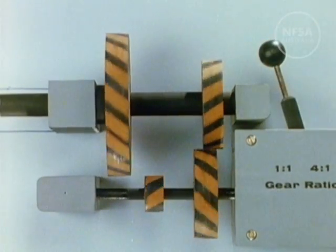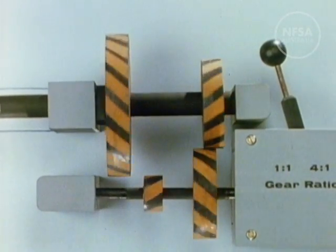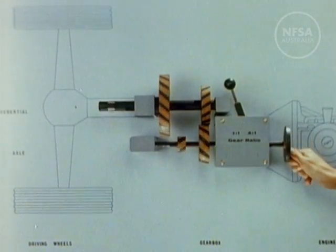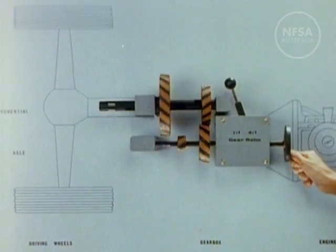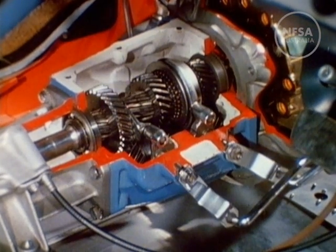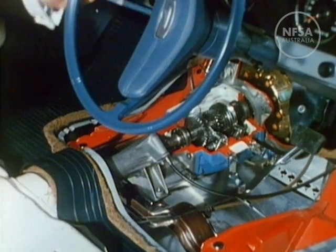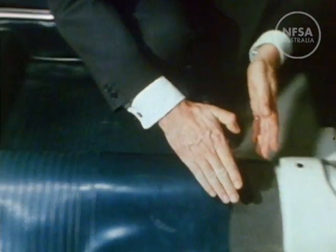When we move the gear lever to the high gear position, the large gear on the engine shaft engages with the gear of the same diameter on the drive shaft. Now when the engine turns one revolution, the drive shaft also turns one revolution. This is the situation of providing lower engine power to maintain normal road speeds. The actual gearbox is rather more complex than the model. When the gear lever is moved, the relevant gears engage and power is transmitted from the engine to the driving wheels of the car.